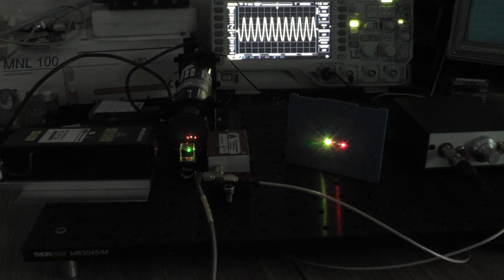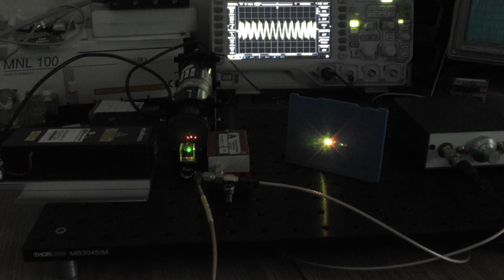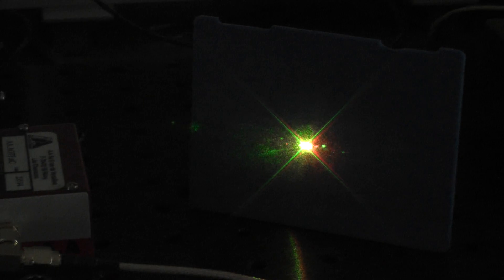We can actually switch our output with no moving parts. We've got yellow out, then we can tune back and get red out as well - which is really neat. We could combine red, green, and blue lasers on the input side and have a full RGB output if we really wanted. I've hooked the controller to the function generator and I'm feeding it a 300-millihertz sine wave; as we cycle through, we can see the yellow-green flash up for a brief instant and then the red flash up as well.